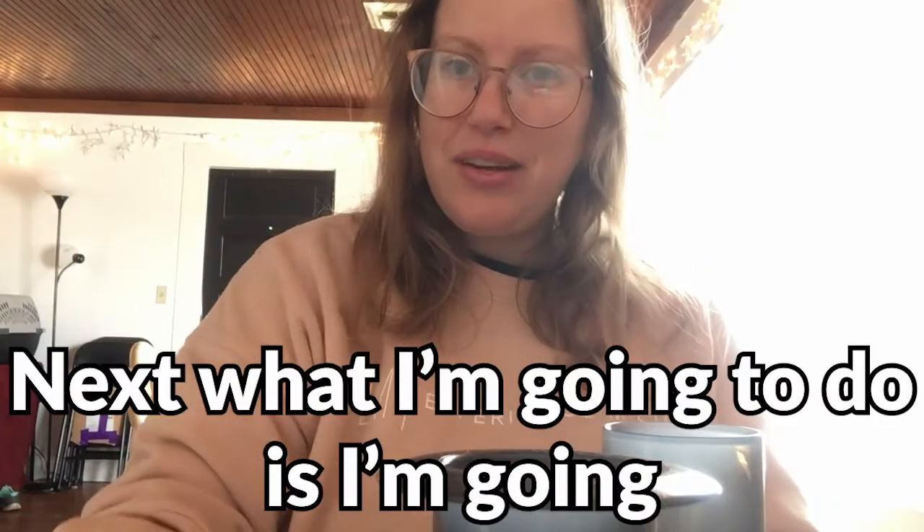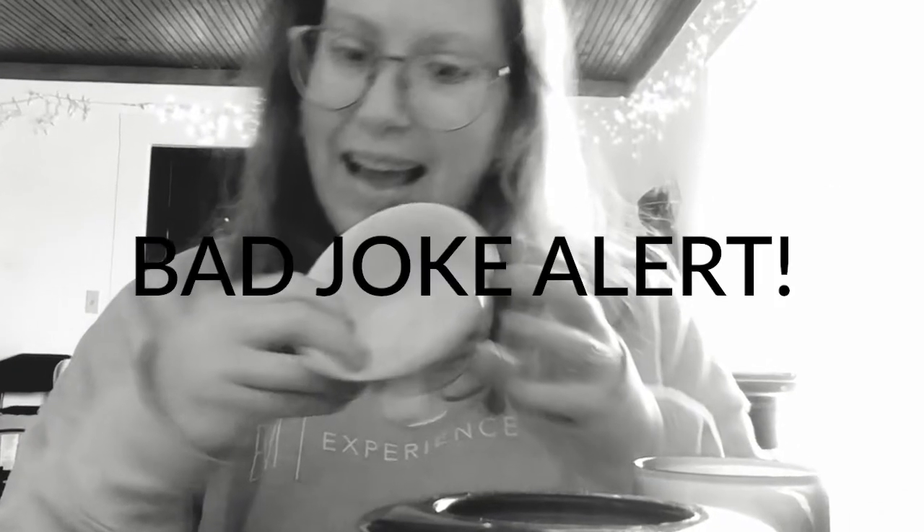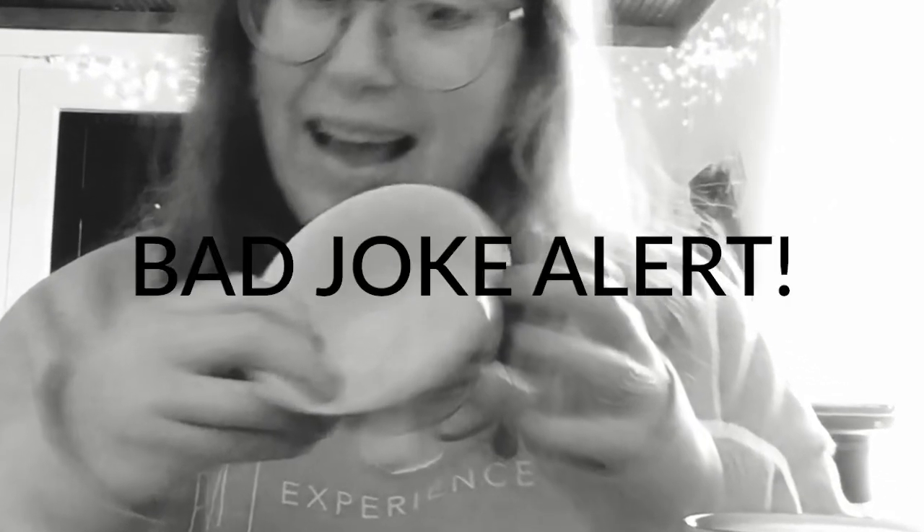Next, I'm going to get my cup and I'm actually going to be fancy today. I'm so fancy, you already know.